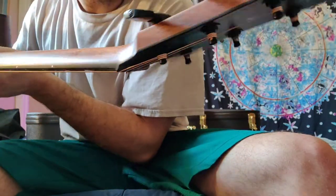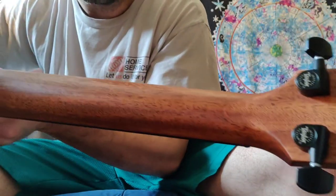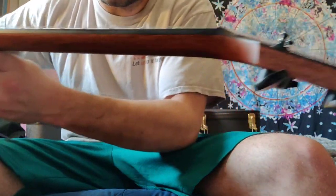The tuners are really smooth on these. I'm impressed with Taylor tuners. I have it plugged in because I'm going to play it through an amp in a little bit to show the electronics.